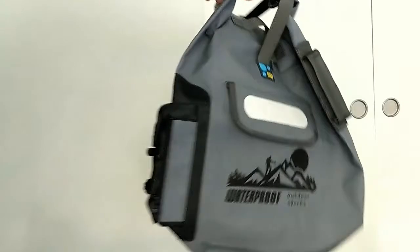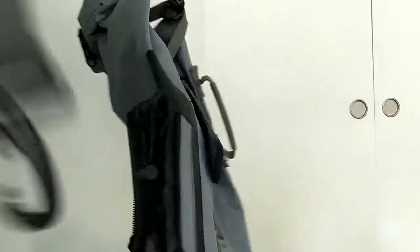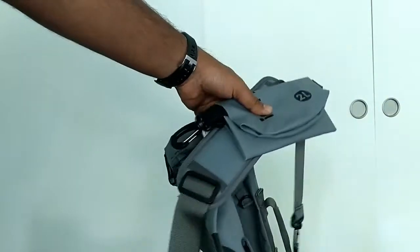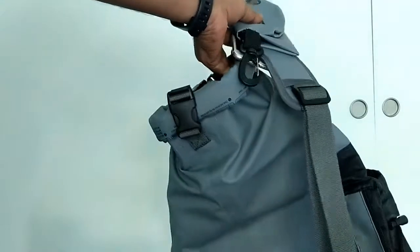I wanted to review it before the end of the day today. So this is the backpack bag that we ordered — a nice gray color. Along with that, we got these additional three accessories. I'll explain them a little later, but these are the items that came in the package.